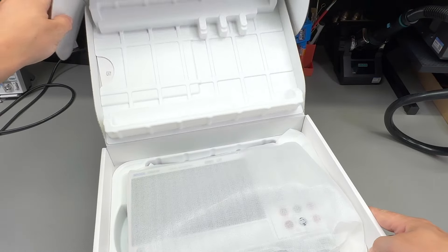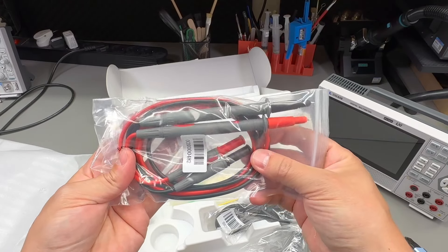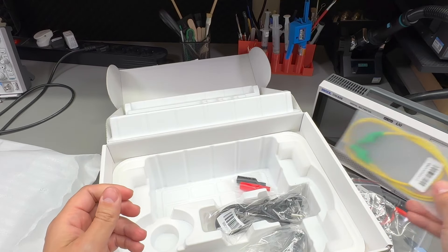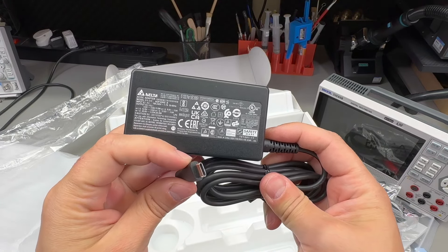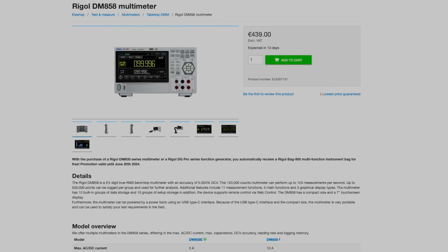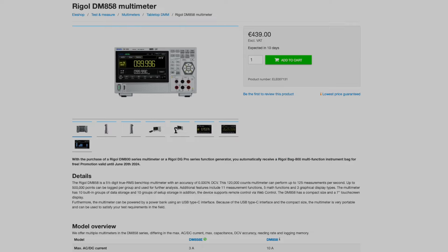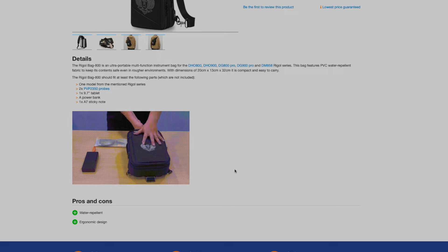It comes in a similar box to what I showed in the oscilloscope review video — very optimized and well protected. Inside the box you get the meter, a set of silicone wire test leads, a couple of 10 amp glass fuses, an earth wire, a set of alligator clips which screw into the test leads, and the USB-C power adapter rated for 12 volts, 3 amps. There's also a tiny calibration certificate but without any actual measurements printed, just that it passed calibration. If you order from lashop.eu until June 21st you'll get a free Rigol Bag 800, a dedicated instrument bag worth around 60 euros.